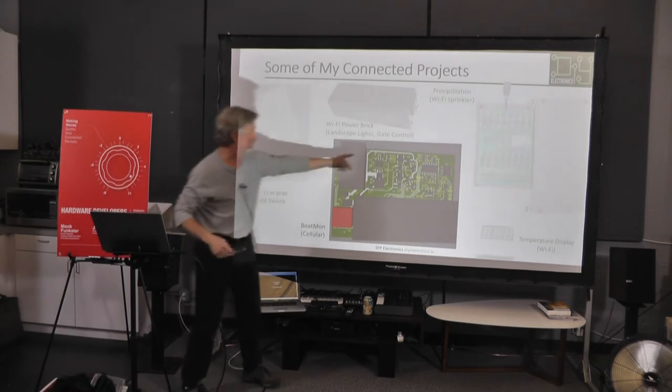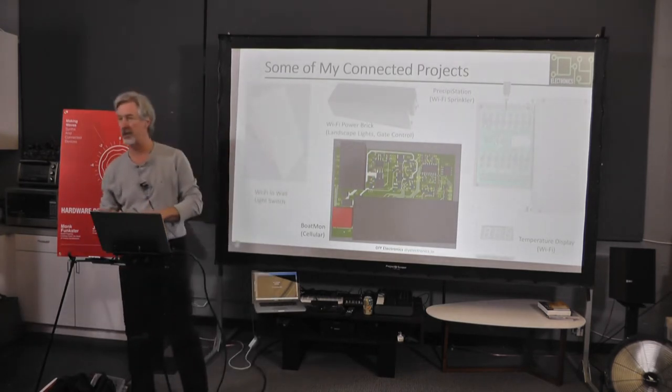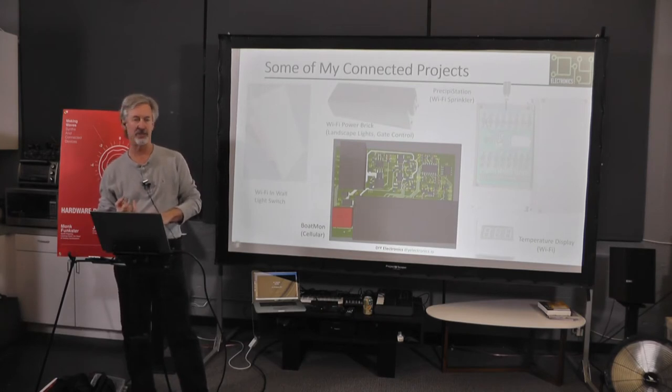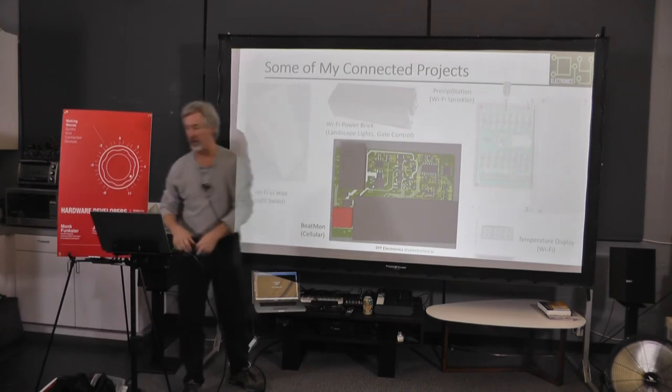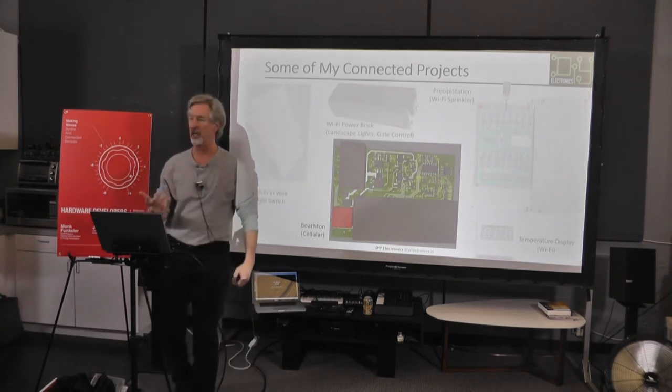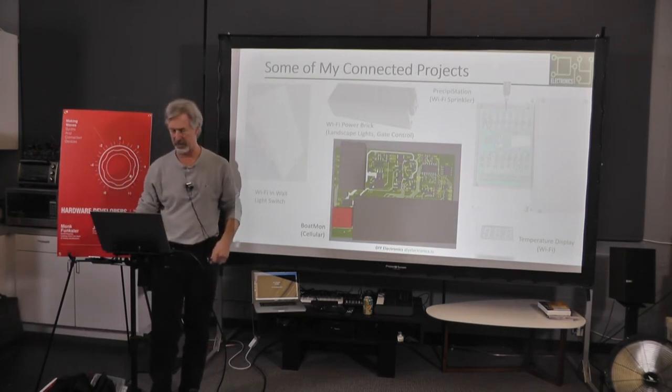The Boltmonitor basically has a bunch of analog circuitry to see if the bilge pump turns on, to see if the GPS draws current or if it's stolen, to see if the radar turns on or is stolen, what the battery level is — things of that sort. This uses a Particle Electron, so that's going to be a cellular connection, not Wi-Fi, because obviously in the marina you're not going to have Wi-Fi.